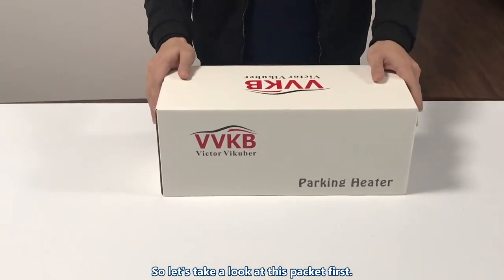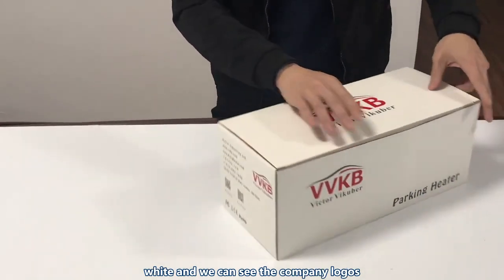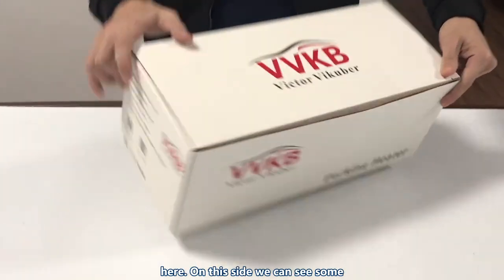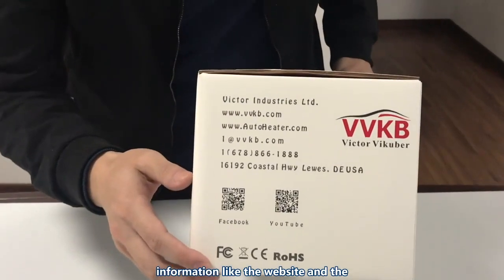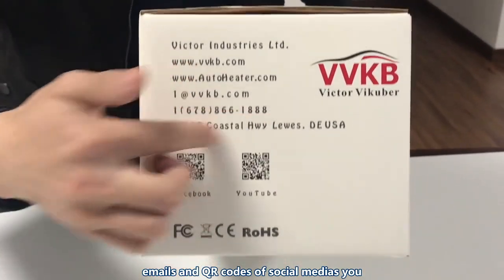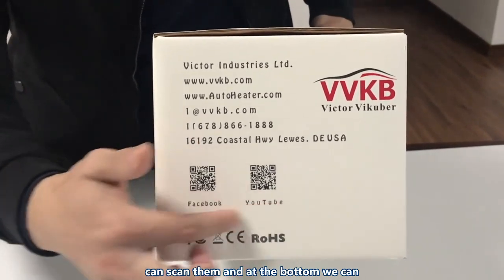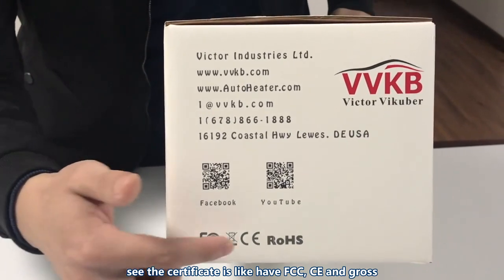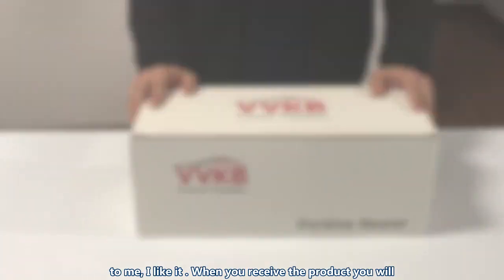Let's take a look at this package first. The main color is white and we can see the company logos. On this side we can see information like a website, emails, and QR codes for social media. You can scan them, and on the bottom we can see the certificates like FCC, CE, and ROS. The whole package looks pretty neat.